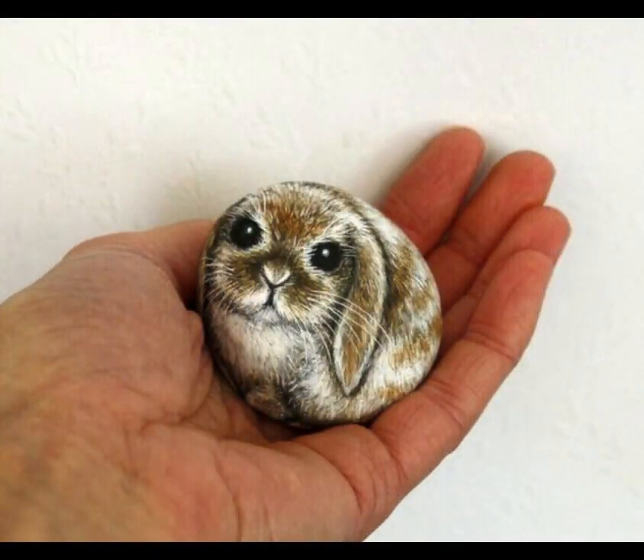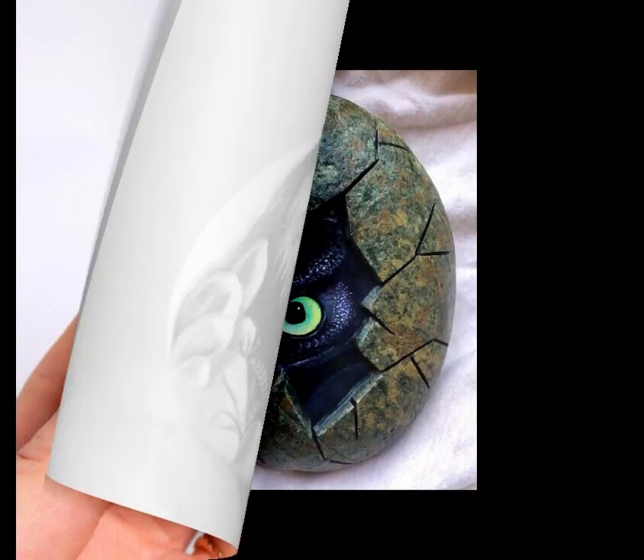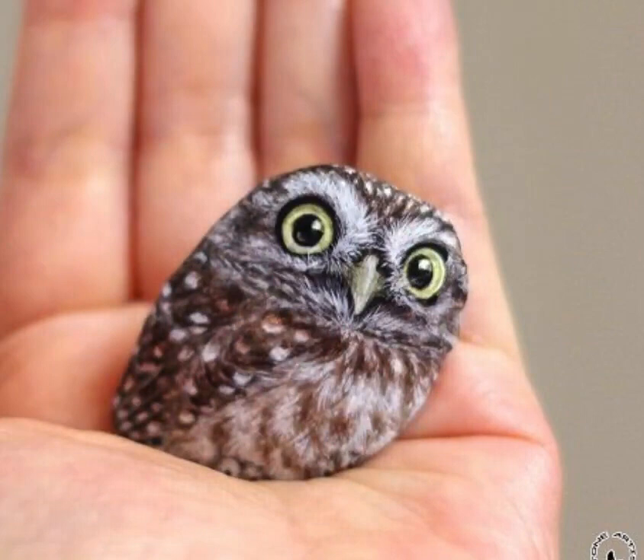Step 7: Display or use your pebble art. Once your painted pebbles are completely dry, you can display them in various ways — arrange them in a decorative vase, place them in a bowl, or use them as paperweights. You can also give them as gifts or use them to decorate your garden.